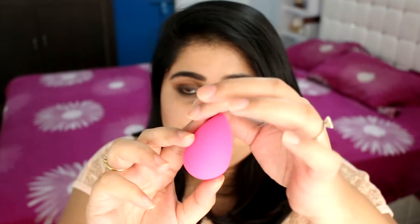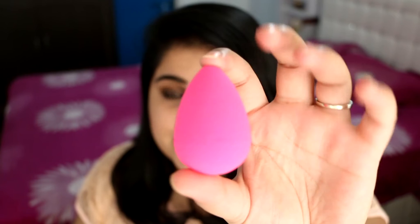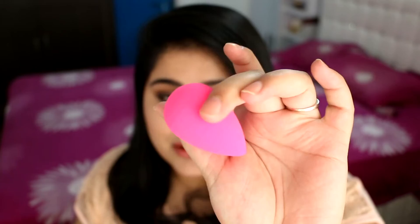This is a brand new Beauty Blender — it's never been used and it's dry, never been wet either. You can see that this is a bright pink sponge in the shape of a teardrop. It has this pointed tip over here and it's completely round everywhere else. It's a very nice shape — it fits under your eyes and stuff.